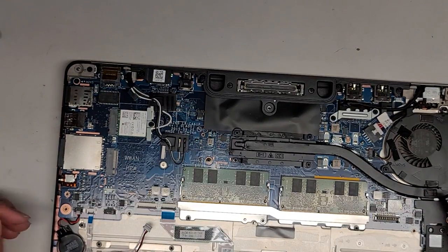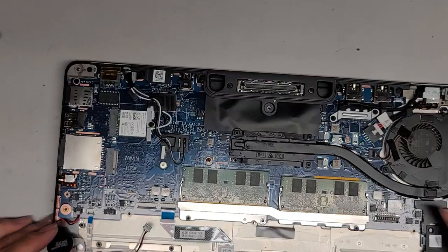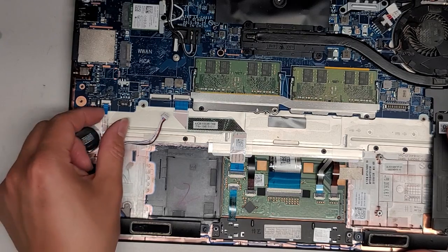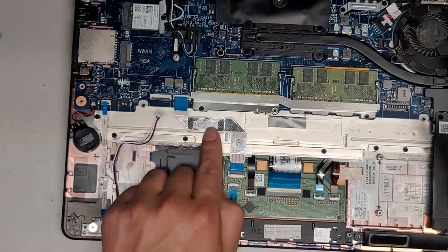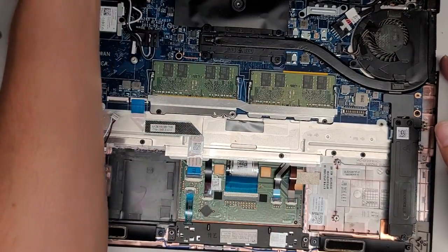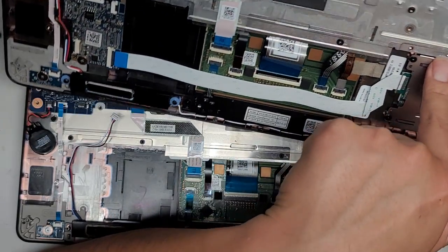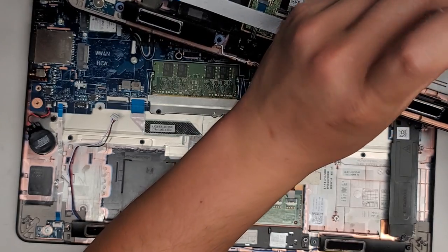You got the BIOS or CMOS battery here — I'm going to leave that connected and just peel that up. We're probably going to have to put some new adhesive there. You got these little LED lights down here — we're going to leave that in here because the replacement one has that as well, but there's one screw if you need to remove it. Then you got this connector here for the trackpad/touchpad — we're going to take that out as well. It looks like the replacement keyboard is missing a bunch of screws, so maybe I should transfer it over.